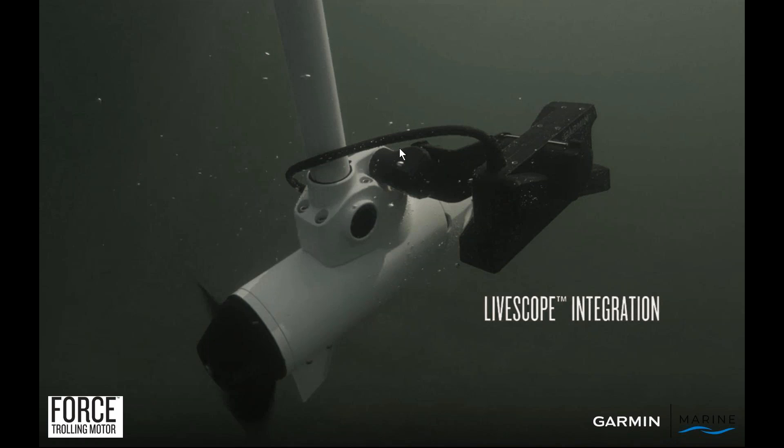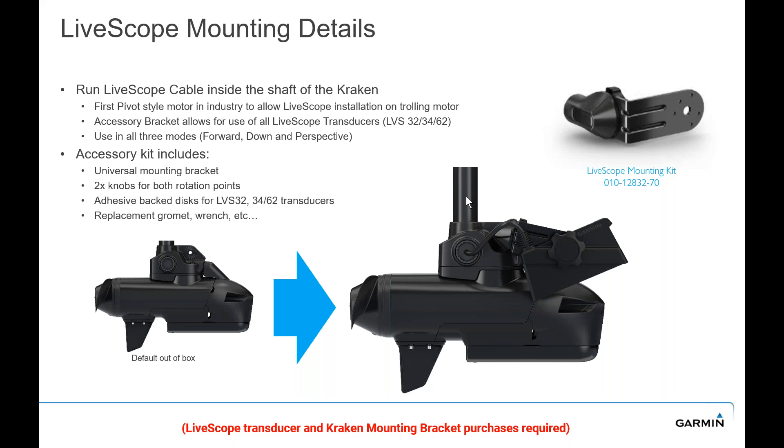For LiveScope integration, we have a cable management system. When you add LiveScope via the bracket accessory, everything mounts to the trolling motor and the cables are run up through the center of the shaft. You'll purchase the LiveScope mounting kit and then LiveScope itself. That allows you to add LiveScope — running the cable up through the shaft — in a simple user install, so you're not having to try to route that cable outside of the shaft of the trolling motor itself.